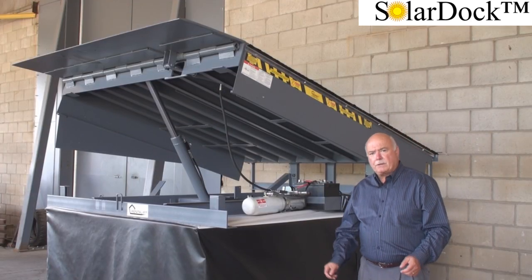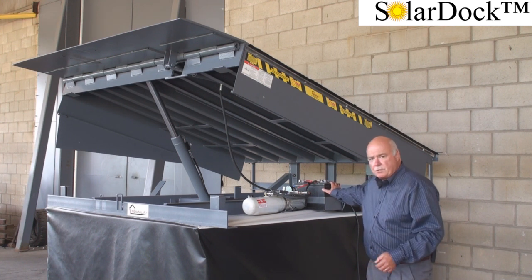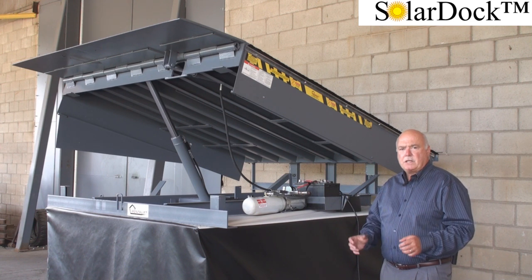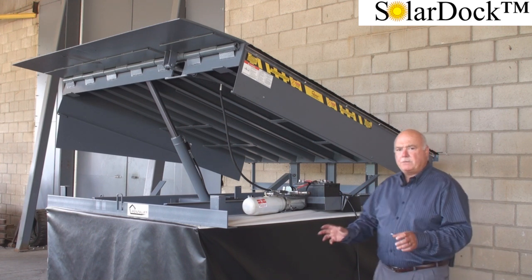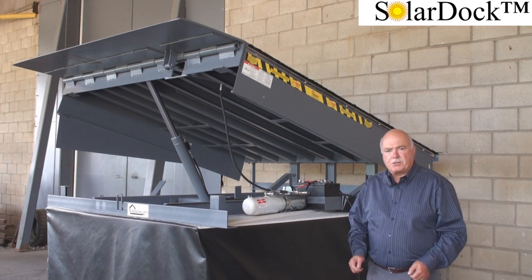The solar panel continually provides a charge to the storage battery, which has eliminated the need for costly individual electrical hookup at each dock installation. All we require is a 115 volt low amp plug to operate the trickle charger.